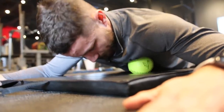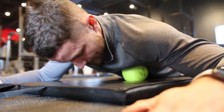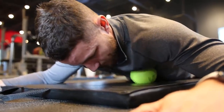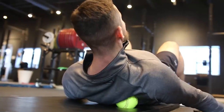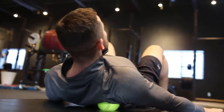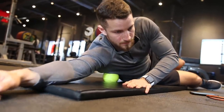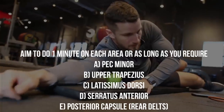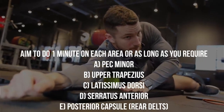Next, our goal is to release the tight muscles. If your posture is not ideal, your shoulder will be in a sub-optimal position, leading to a higher risk of shoulder impingement. Take a massage ball, foam roller, lacrosse ball, or softball — whatever you have access to — and apply firm pressure in a small circular motion. Aim to do this for one minute or as long as you require, targeting the muscle groups shown on the screen.